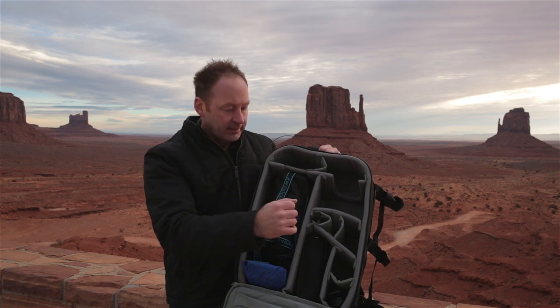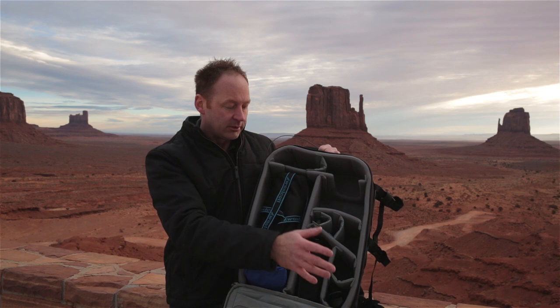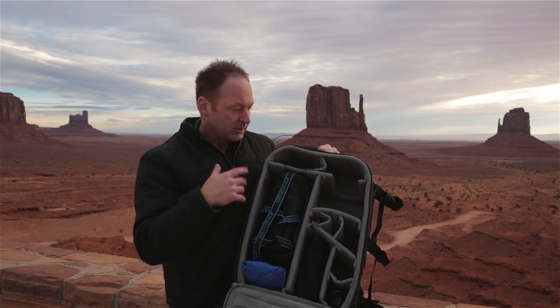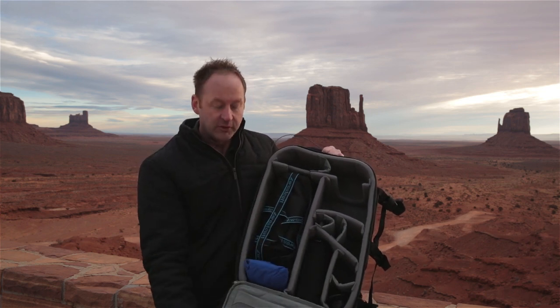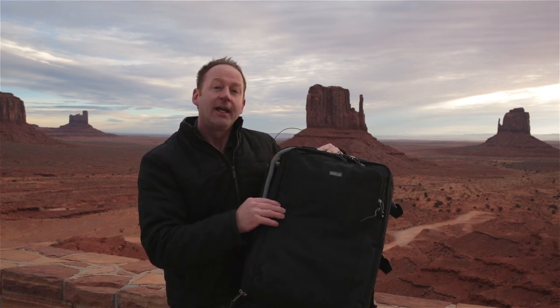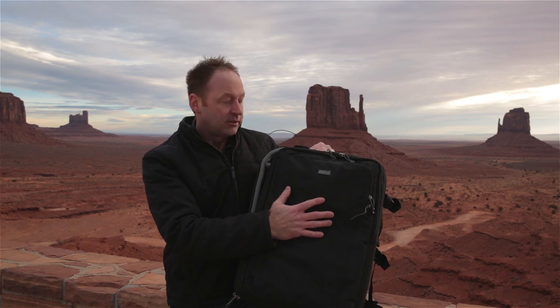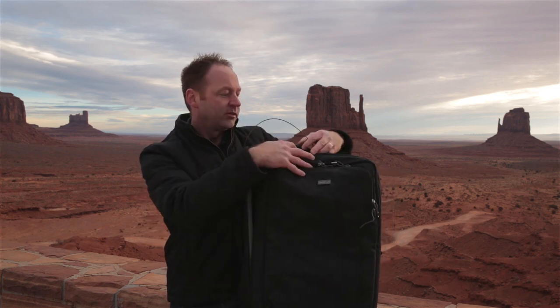You can also put two camera bodies in here. I've got a couple of flashes, my flash meter, and some triggers — it's a pretty streamlined setup. You can see it all fits in this one bag. I can also fit a laptop, an iPad, all my filters — just about anything I can think of fits in this bag.